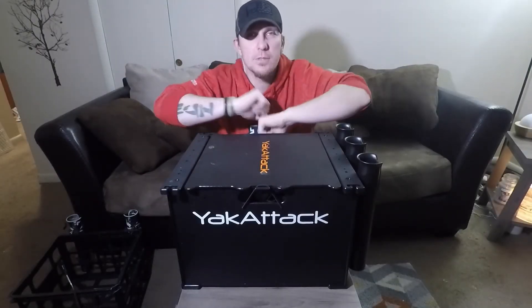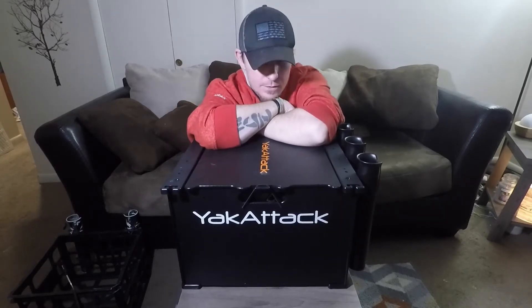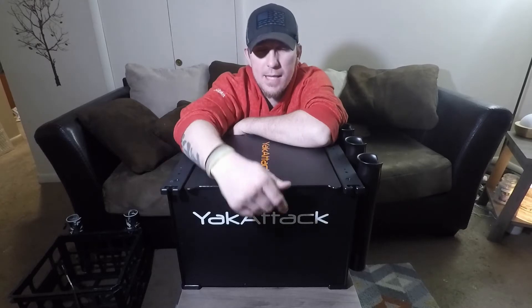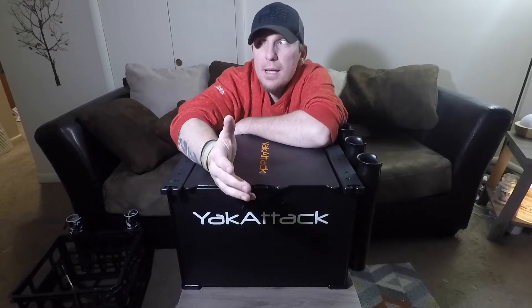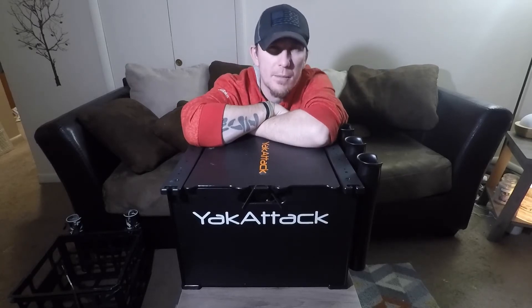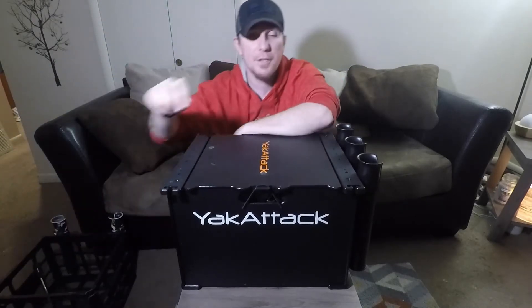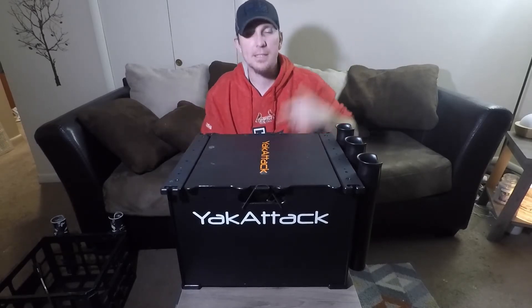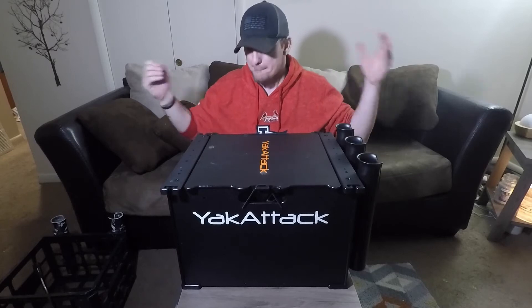What's up everybody, how's it going today in YouTube land? I wanted to do a quick video and show everybody what is inside my black pack. I watch other YouTubers kayaking and I'm always wondering what they've got in their black pack — what's in their crate in the back. If you've got a milk crate most people can see that, but if you've got a black pack it's kind of mysterious and people always want to know what's in it. So I'm gonna show you guys what's in my black pack for a general day of bass fishing.